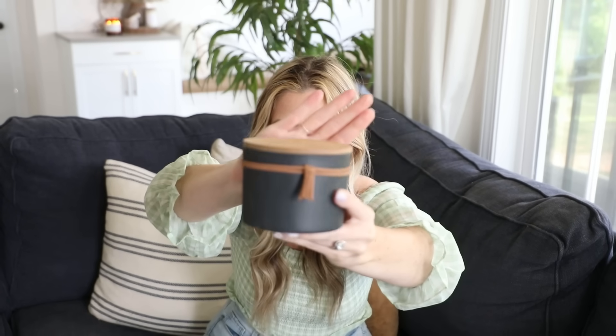I also got this really cute candle — it's the brand Oak and Rye and the scent is tobacco. What sold me is this really cute little tassel. It's kind of woodsy, oaky, tobacco-y. The scent is called tobacco but I just thought it was really pretty, and it was only $6.99, which I thought was pretty good for a three-wick candle.